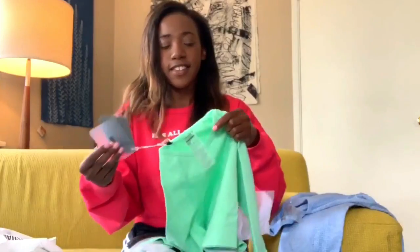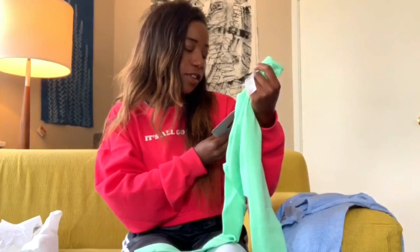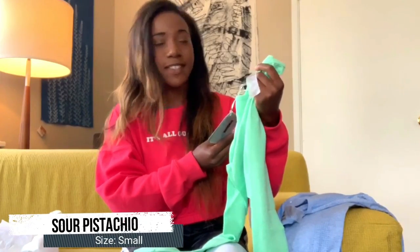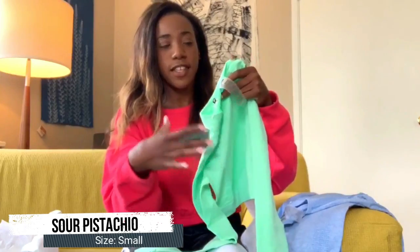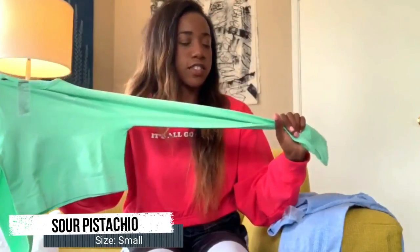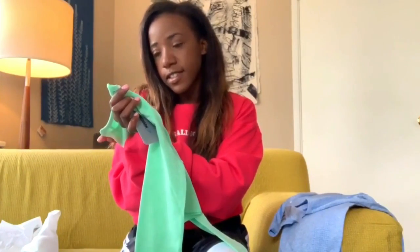Here is the top — the second color that I got. There are three colors and I got two. This is the Vital Long Sleeve Crop Top in Sour Pistachio, also size small. Same look, same feel, same everything — just a different color. But I really like it. The stitching and everything looks great, and this tag doesn't look like it's going to be too big of an issue.